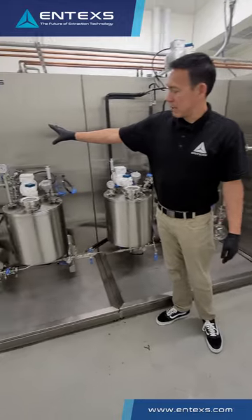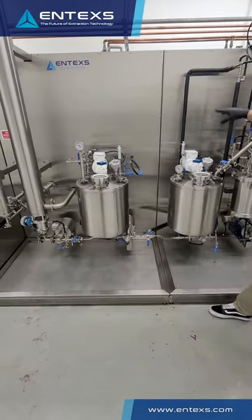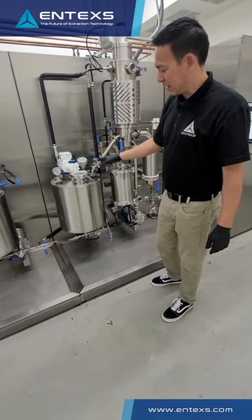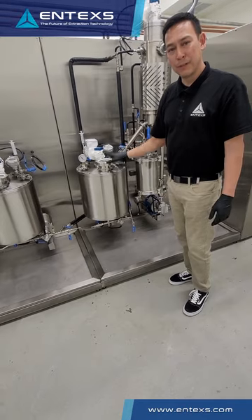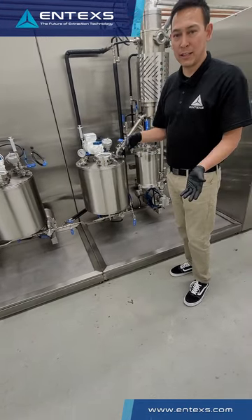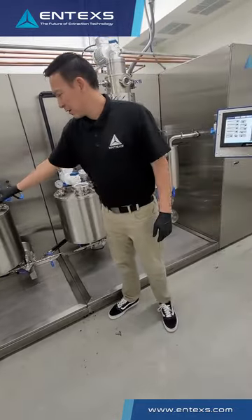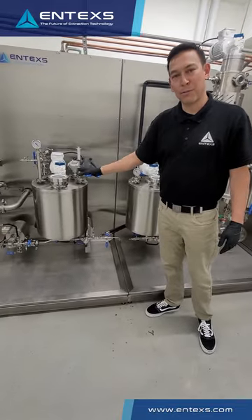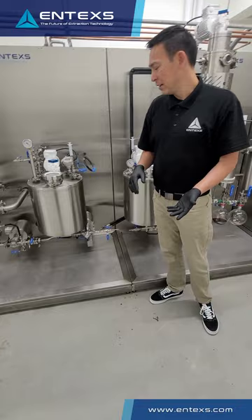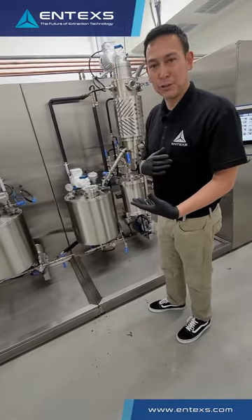When mated with the Entex evaporation system, this allows you to push product directly over in a first-pass condition to strip your lights off and send it back into the wiped film feed tank, so you don't have to do it over the floor. That's very important for product loss and product quality. This also allows you to not have to use rotovaps, bake ovens, or other lab-scale processes traditionally used in this industry to pull off residual solvent.